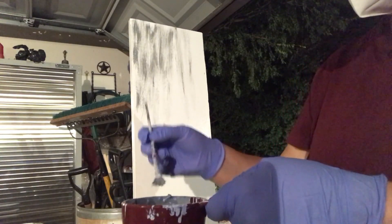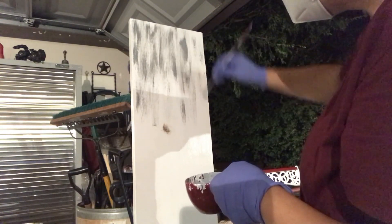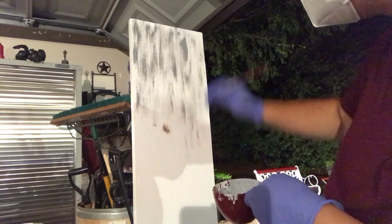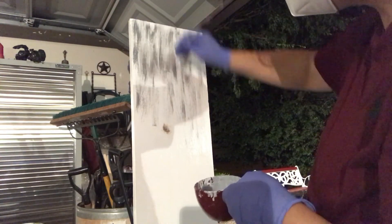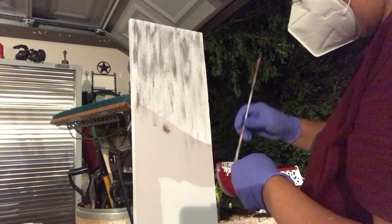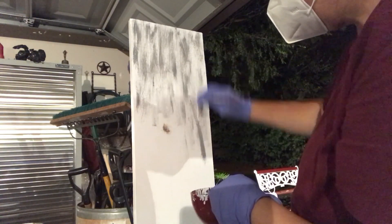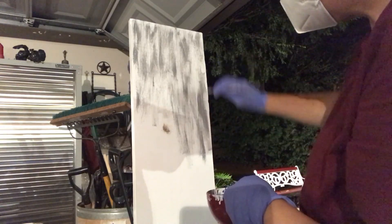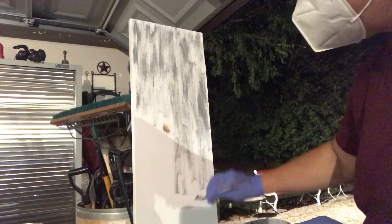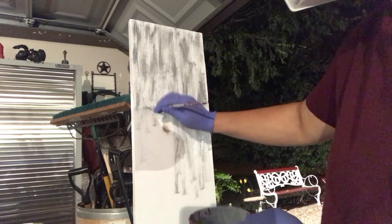Este color lo hice combinando pintura blanca con pintura negra — me recordé mis tiempos de secundaria que nos hacían mezclar pinturas. Miren, ahí ya le estoy pintando con un pincel de abanico, que me gustó cómo deja nada más unos brochazos. Siempre destacando los nudos — no quiero pintarlos todos, quiero que se noten.